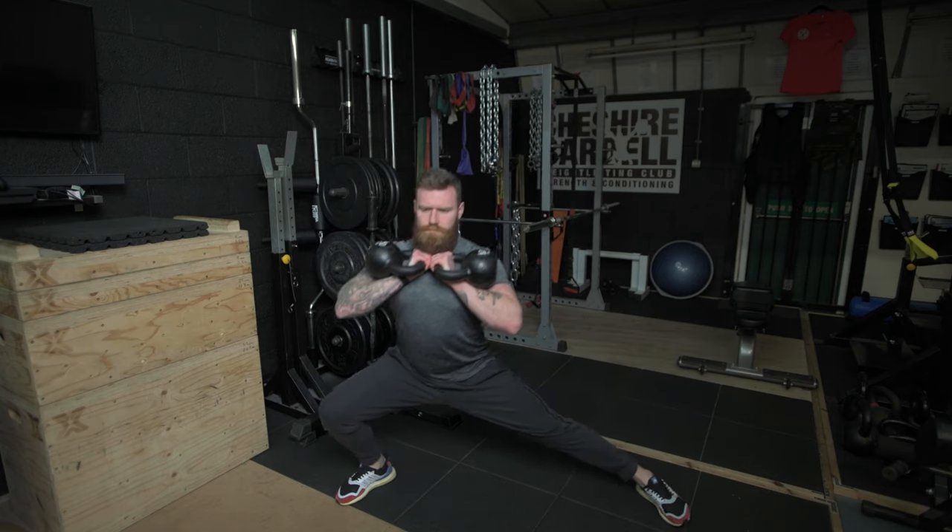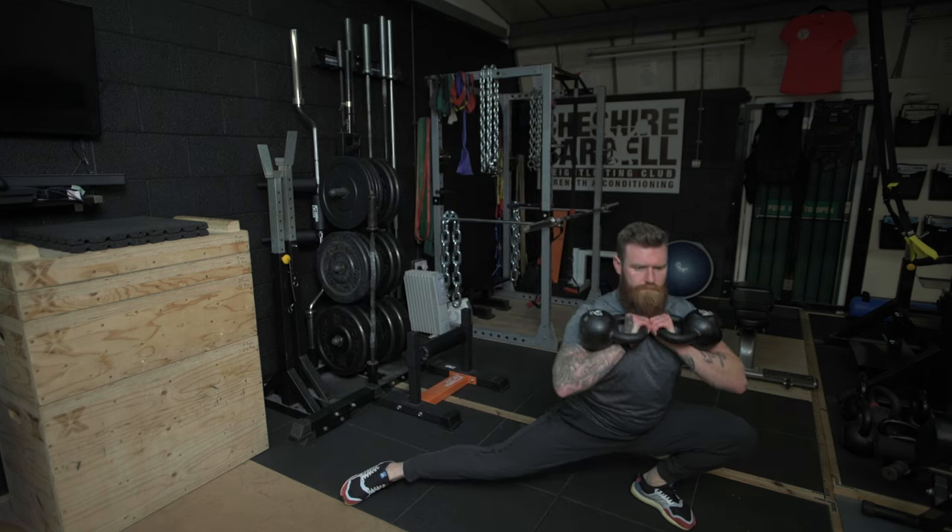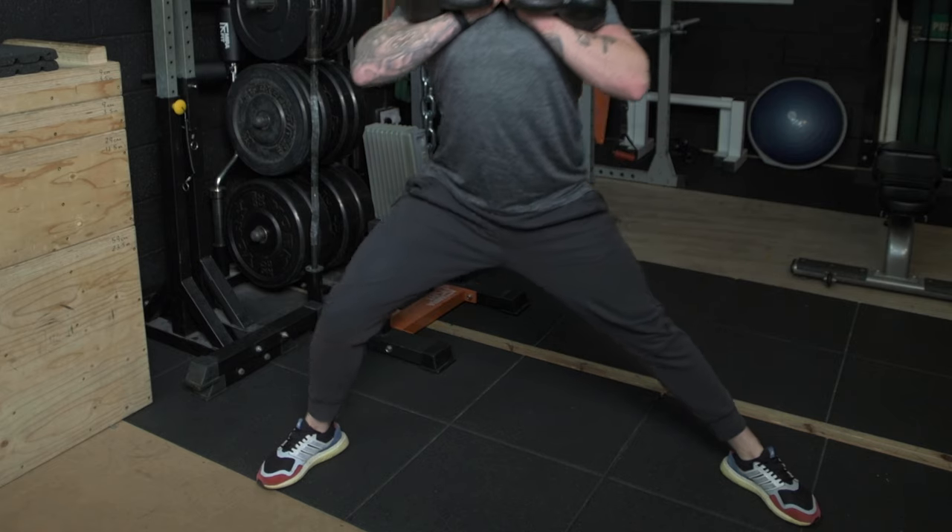The Cossack Lunge can be performed with a kettlebell under the chin, two kettlebells in the rack position, a barbell on the back, or even a safety bar if you have any pre-existing shoulder issues. The Cossack Lunge is simply performed by having a nice wide stance with the toes pointing out to roughly 11 and 1 o'clock.